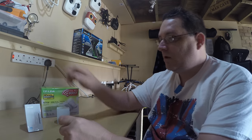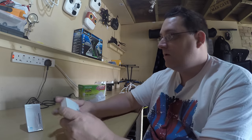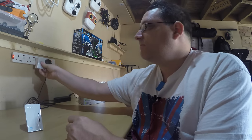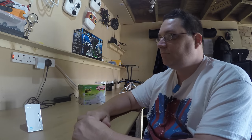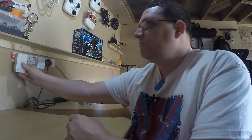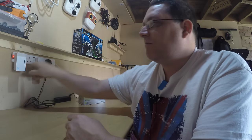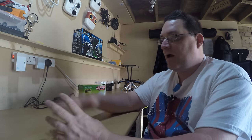What I'm going to do first is take the master unit, plug that into your power strip and power on so it all powers up. Then take the other one, plug it into the other power strip next to it and power up. It's very straightforward.